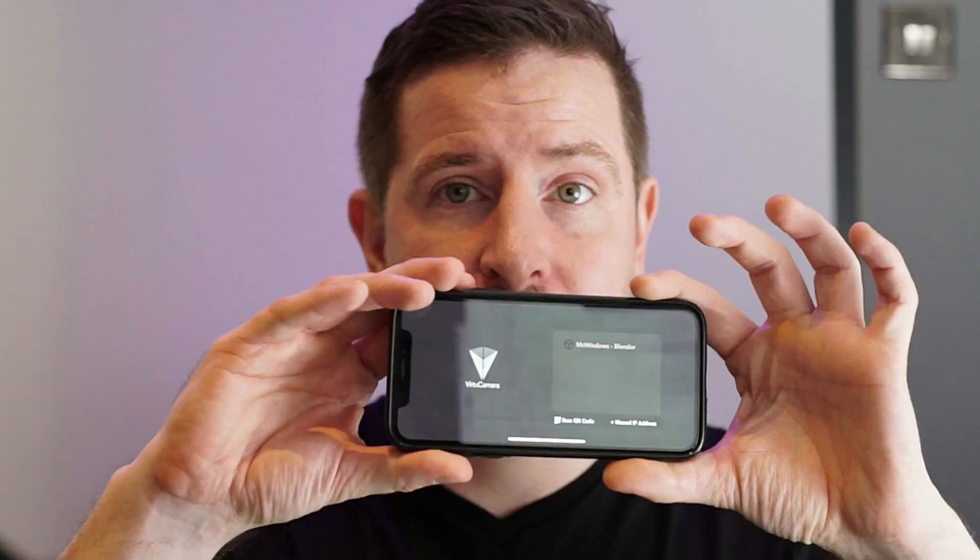Hi, and welcome to Blender Clinic. Today we're going to be talking about something a little bit different. We're going to be talking about an iPhone app — well, an Android app also — and an add-on that they link to in Blender. The app in question is Virtua Camera. To my knowledge, this has just come out. I literally saw it today and went, I have to have this. It was $4.99 on the App Store, and I've got to admit, I'm really impressed.